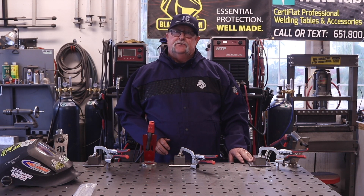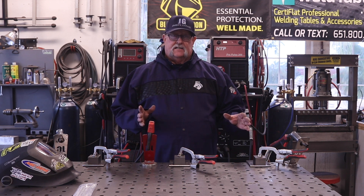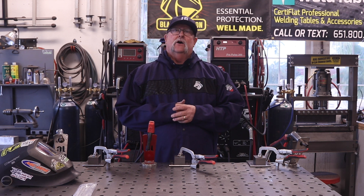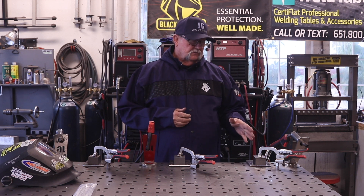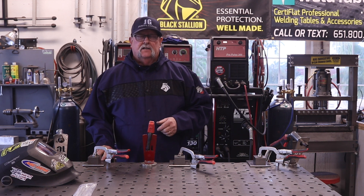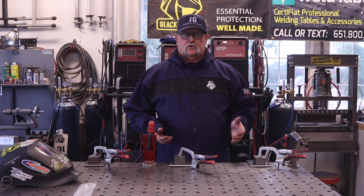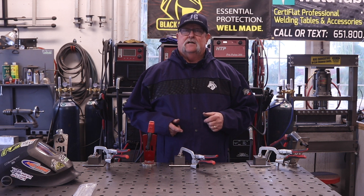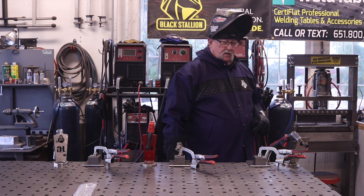I've got the three parts drilled, tapped, and countersunk, clamped down exactly where they need to go. All we need to do now is weld these things around. The three processes we're comparing are dual shield flux core, stick welding, and spray arc MIG. I'll weld all the way around on each, then take a close look at the differences and figure out which process is going to be best for this project.